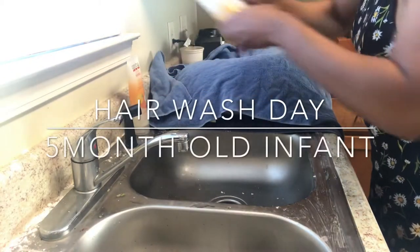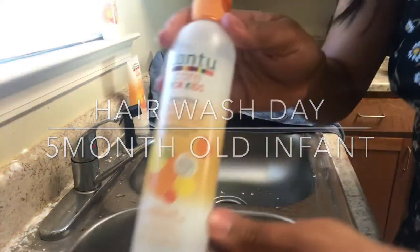Hey fantastic people! Remember to like and subscribe to the channel. Now check out our wash day routine.